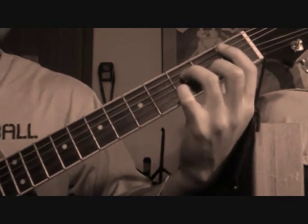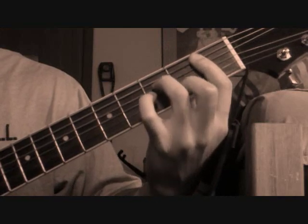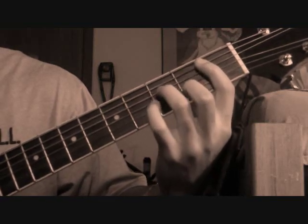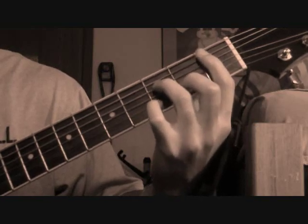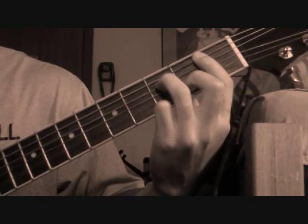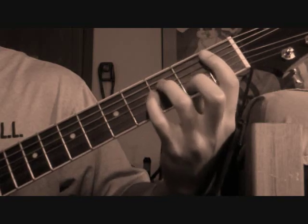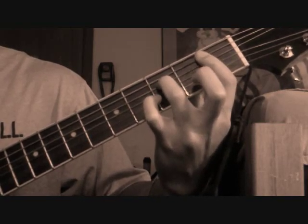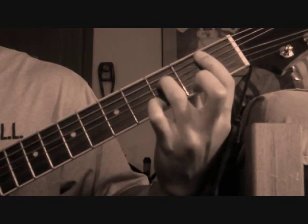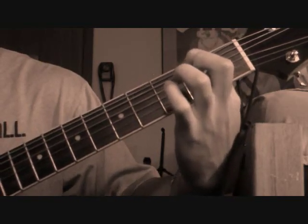Then you're gonna slide up to the first fret and same bar — middle is on the second fret on the fifth string, and ring is on the third string on the third fret. Basically arpeggiate the same way, starting on the second string. You can just mess around with it — all I'm doing right there is just hammering on, pulling off, and arpeggiating back.